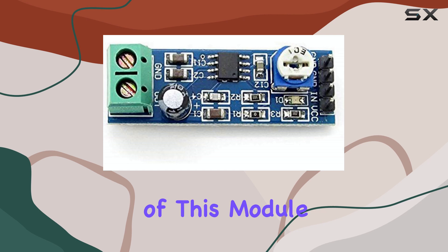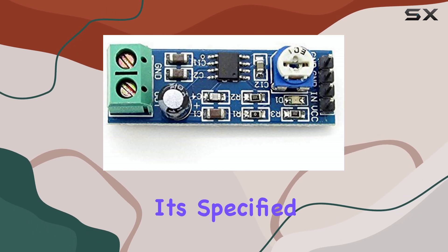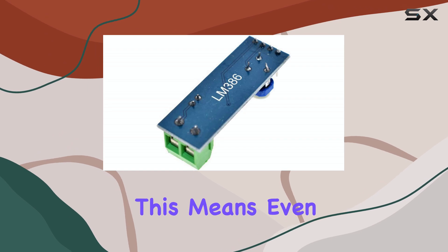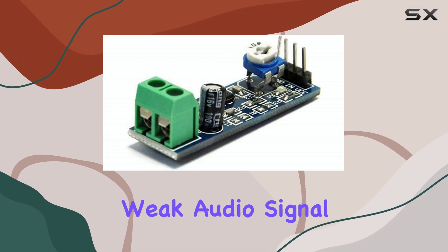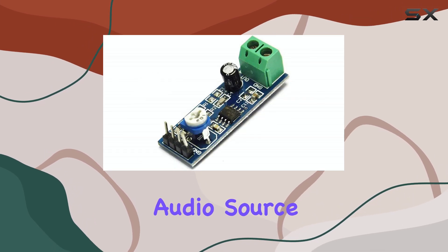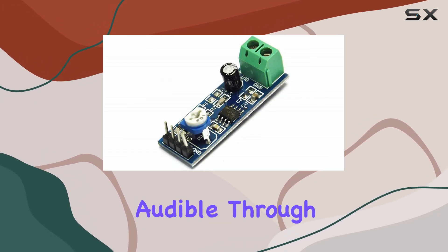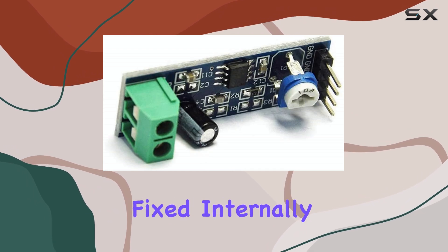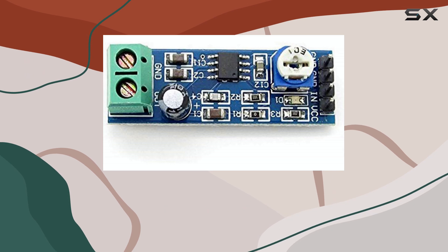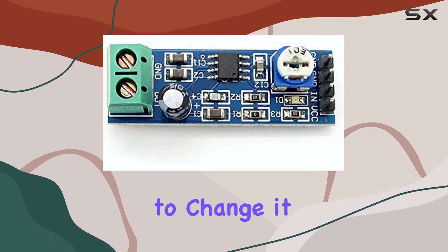One of the key features of this module is its gain, specified right there: 200 times amplification. This means even a relatively weak audio signal, like the output from a microcontroller's DAC or a small audio source, can be boosted enough to be audible through a speaker. This high gain is fixed internally on many versions of the LM386, though some modules might offer options to change it.